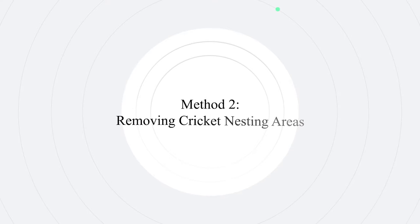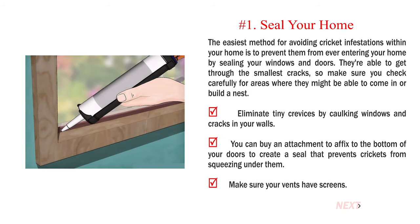Method 2: Removing cricket nesting areas. Number 1: Seal your home. The easiest method for avoiding cricket infestations within your home is to prevent them from ever entering by sealing your windows and doors. They're able to get through the smallest cracks, so make sure you check carefully for areas where they might be able to come in or build a nest. Eliminate tiny crevices by caulking windows and cracks in your walls. You can buy an attachment to affix to the bottom of your doors to create a seal that prevents crickets from squeezing under them. Make sure your vents have screens.